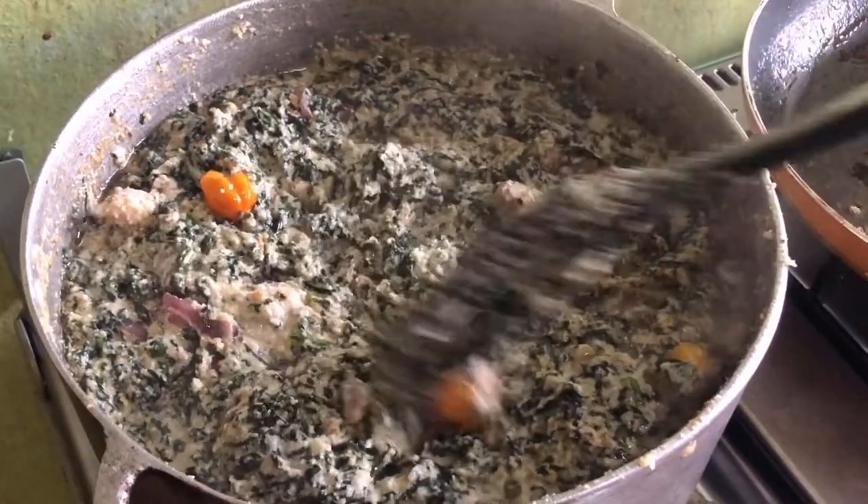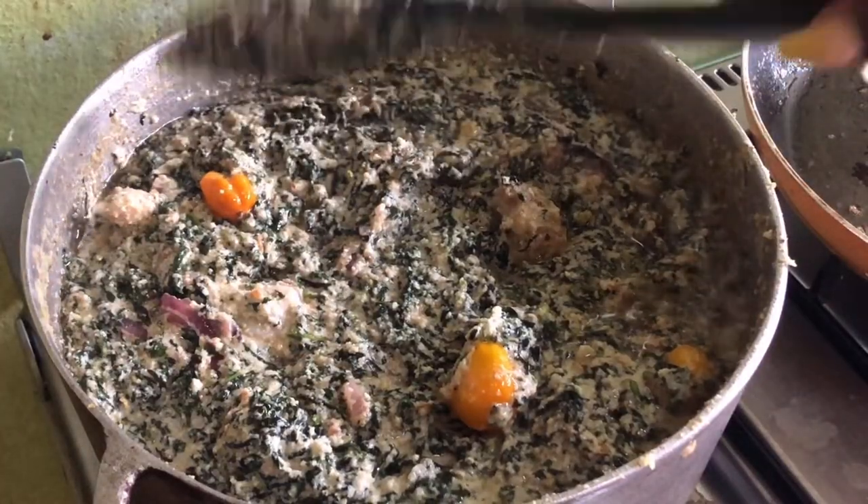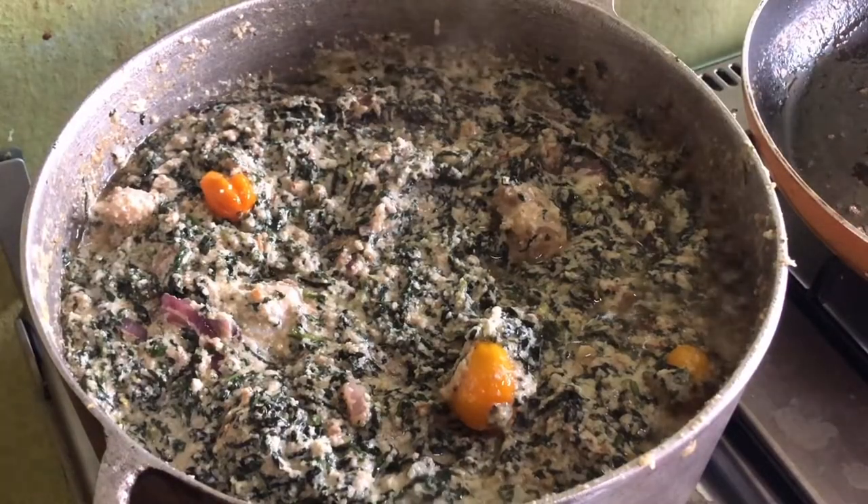Once you have given that a good mix, just allow it to cook for at least 2 to 3 minutes and your ndole is ready. Thanks for watching this video.